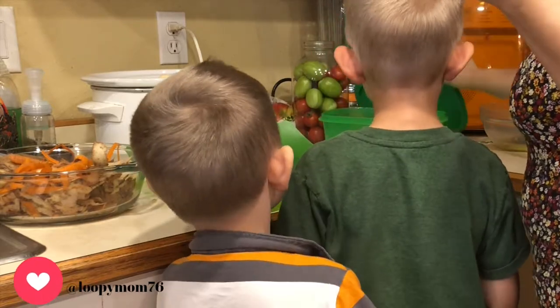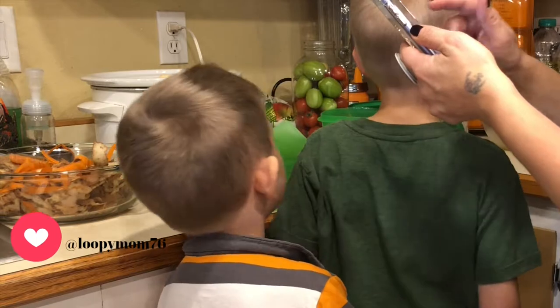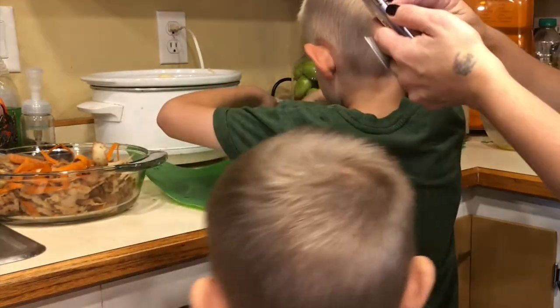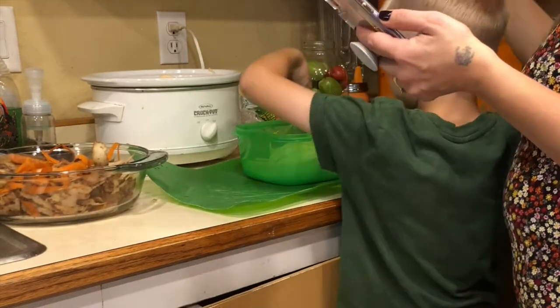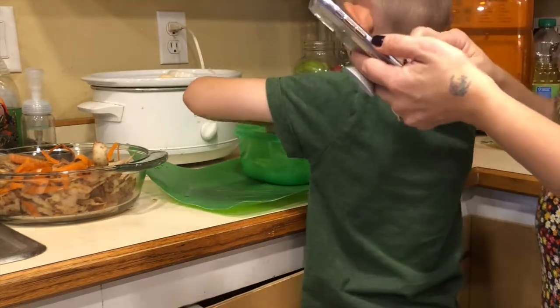It did not say add onions, but we're gonna add some onions anyway, so just take some out and put some in. Oh wow, these are huge. You're gonna put it in the crock pot. Just put the whole slice in — maybe only three.